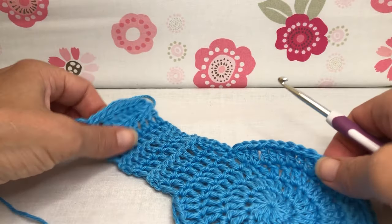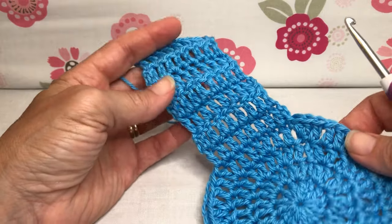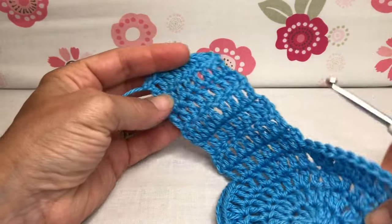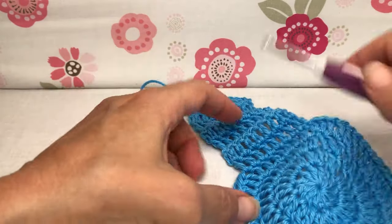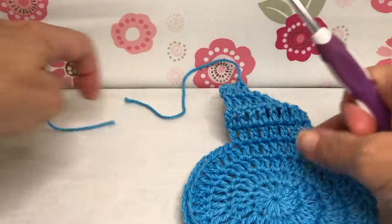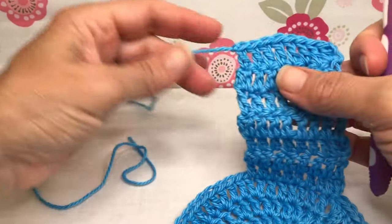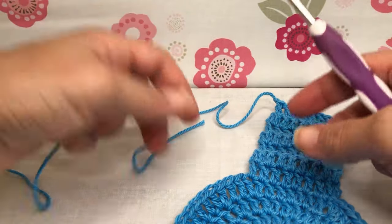Hello crochet friends, welcome back — another wonderful day of crocheting. Today we're working on our bowl separators. Last time we did our first arm, and we're going to make five more of those. I'm going to show you how to attach and keep moving along, because remember we fastened off last time, so we want to reattach onto our work.